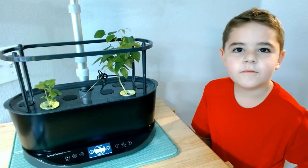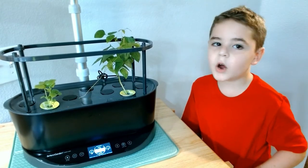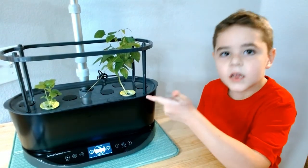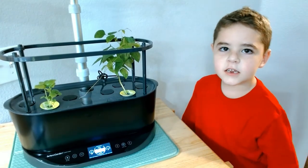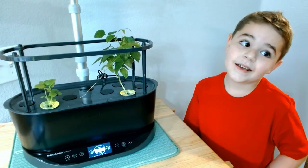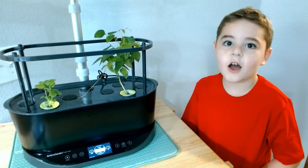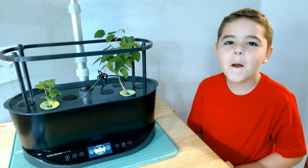What happened next? Day nine, we planted one of them into the arrow garden. And then the other one didn't survive — we tossed it. Yeah, it wasn't going to live.